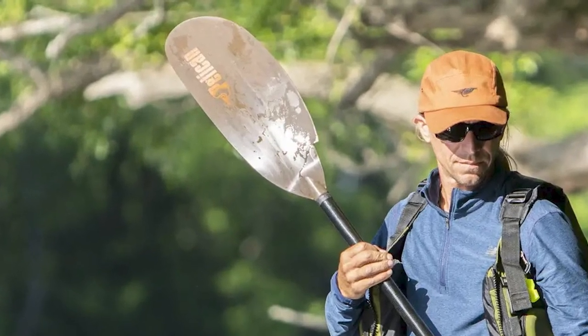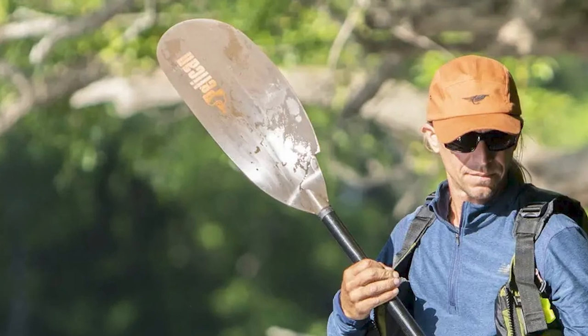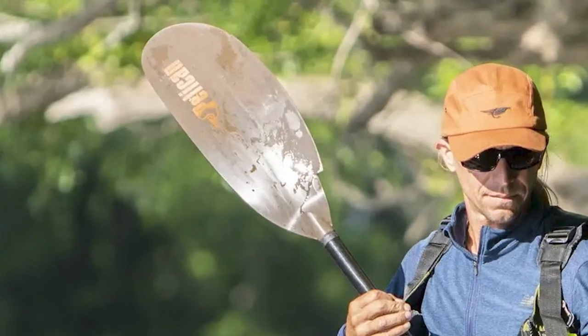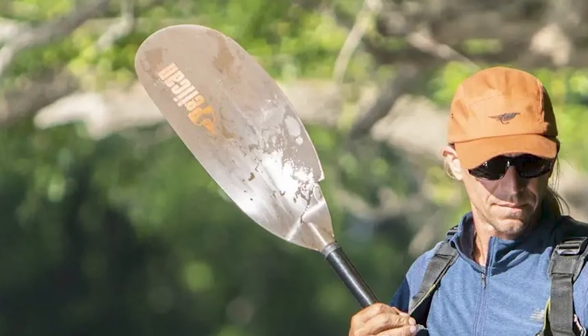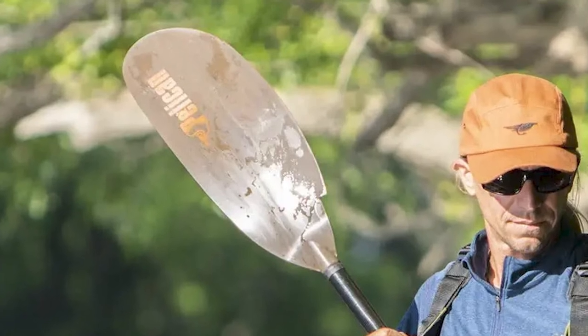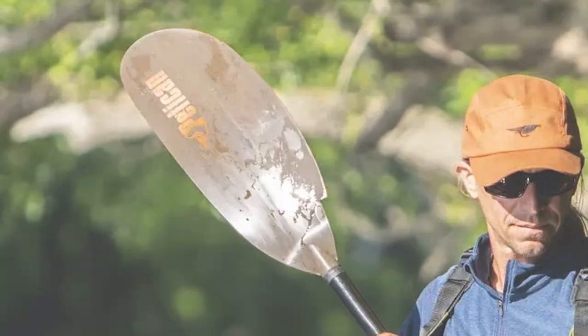You'll keep your hands dry thanks to the drip rings. Fishermen will appreciate the incorporated tape measure along the paddle's shaft and the retrieval hooks built into the blade. This paddle is ideal for recreational paddlers over 5 feet 5 inches in kayaks over 32 inches wide.